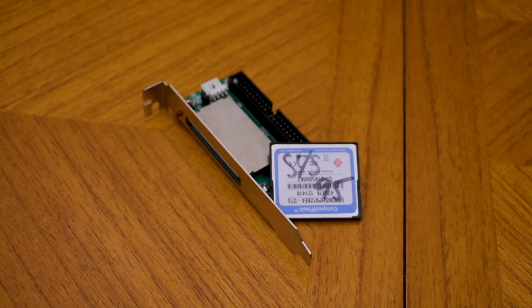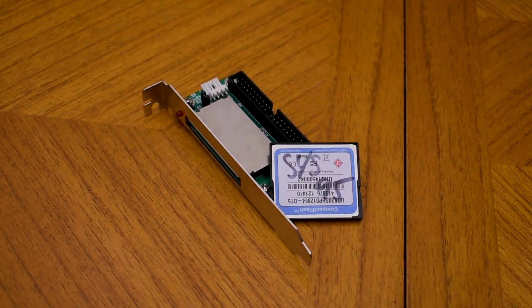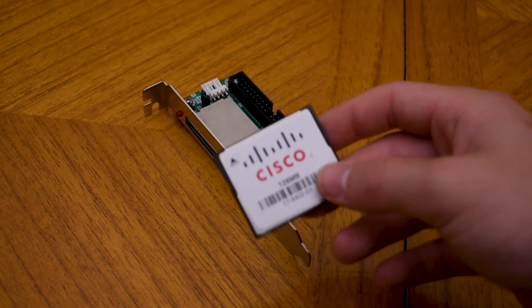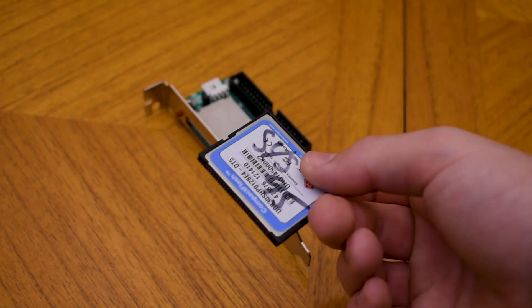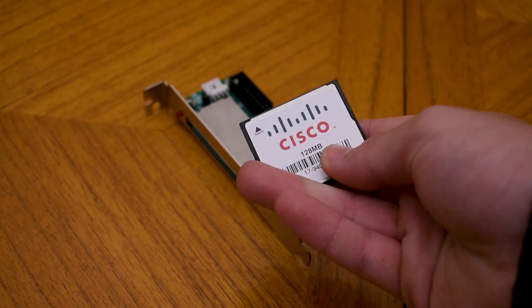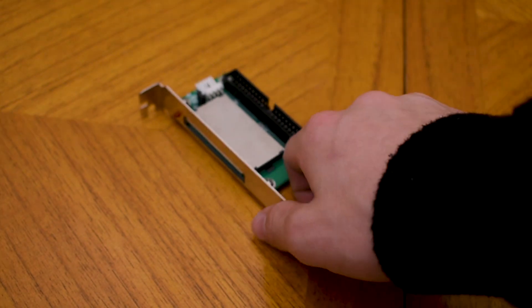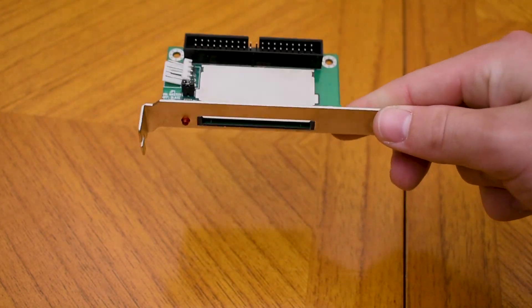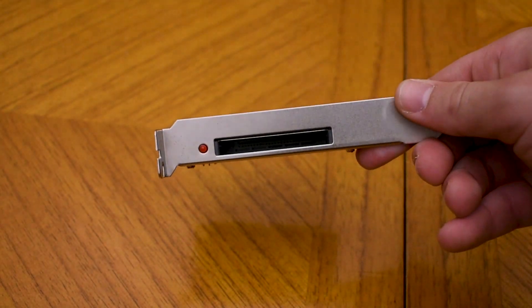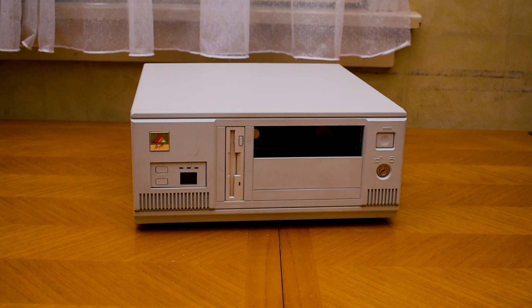Rather than use a clunky old hard drive, I'll just be using a compact flash solution as the hard drive in this system. I want to be able to easily transfer games, and using old hard drives isn't good for that. So compact flash it is — just this little adapter, about $10 online. As for the case, I've gone with this desktop AT one, which looks really nice and suits this era of computing perfectly.